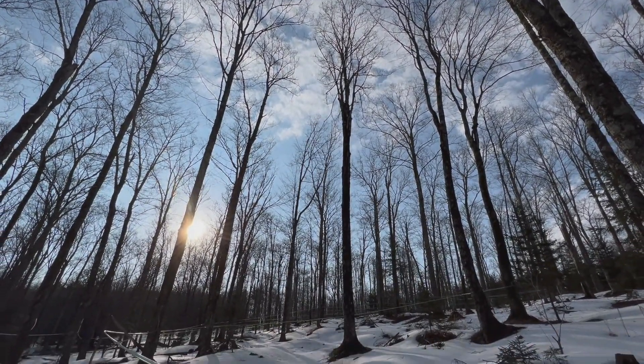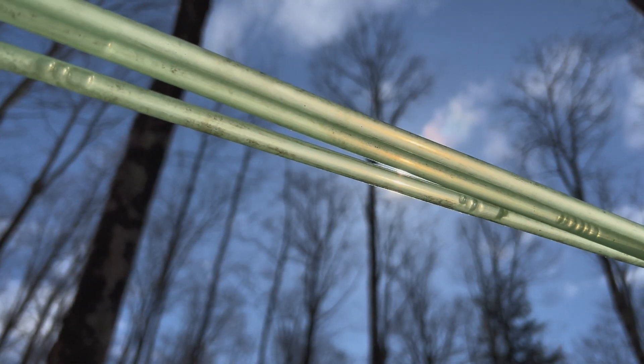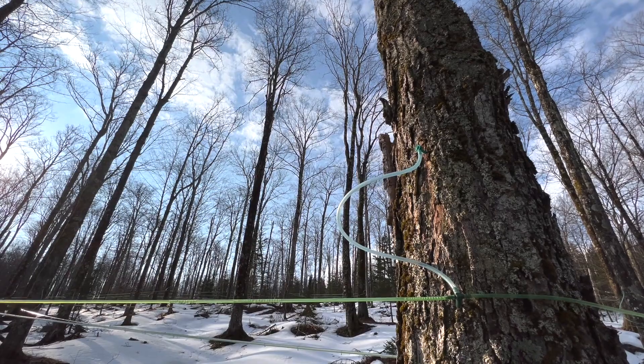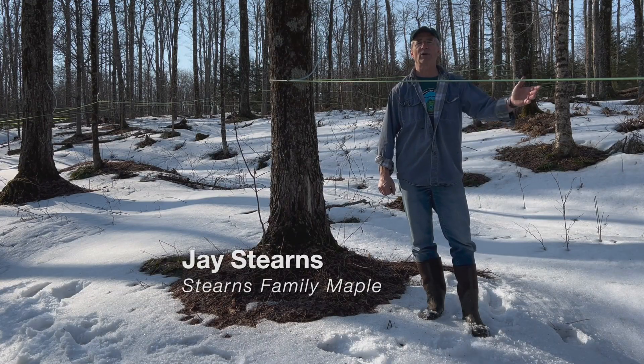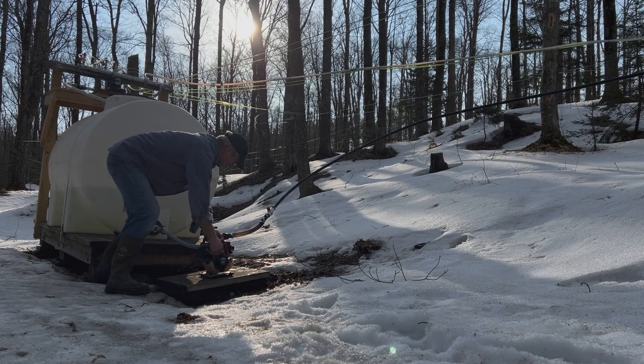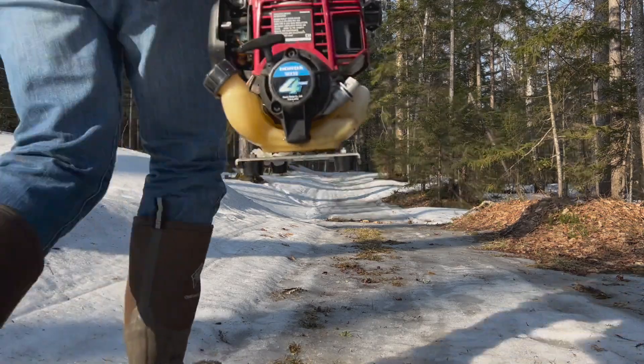Stearns Family Maple taps a north-facing sugar bush at an elevation of 1,900 feet in Bridgewater, Vermont. We've got 350 taps or so running all on 3/16ths back to a collection tank, and then we pump the sap to the sugar house, which is about a quarter mile away.